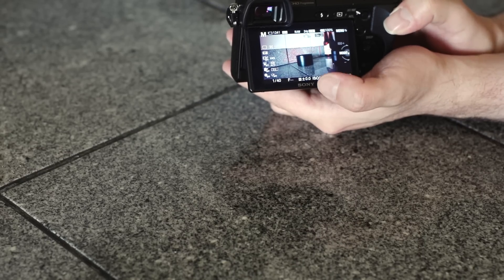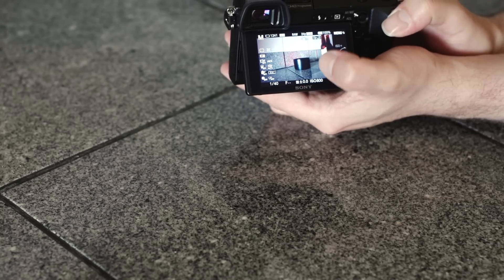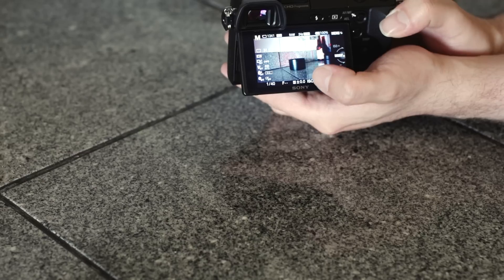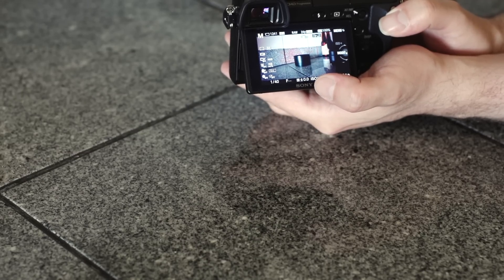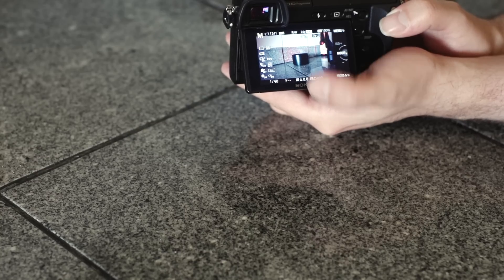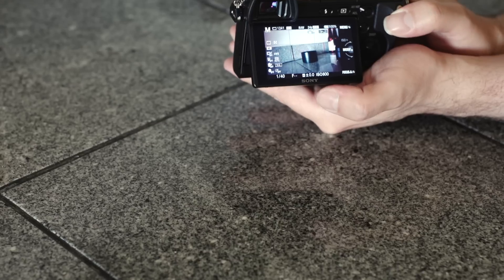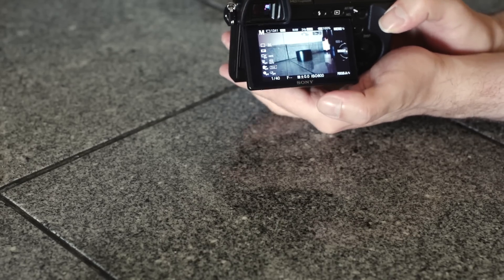This is called peaking — basically a little focus assist. When something starts coming into focus and the edges become contrasty, you can assign this to be a color: white, red, or orange. So I set these to red, and this is your manual focus assist. If you're using something like this wide angle where it's really hard to see what's fuzzy versus clear, the peaking will tell you. When I back off the focus, all the red goes away — meaning it's not in focus. Very, very useful.